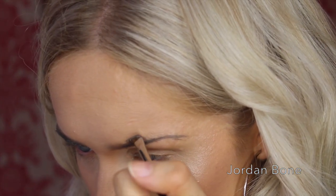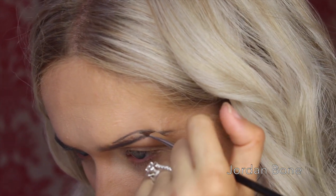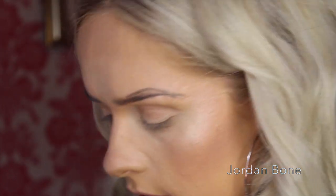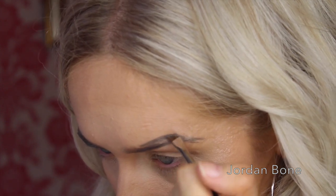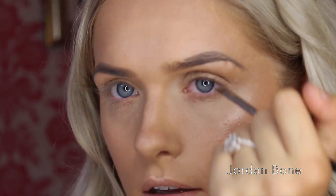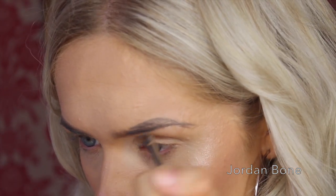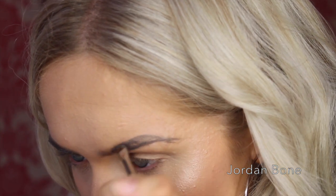Then I go above — to the top part of the brow now, up to the arch. I curve it around with the brush and drag it down. So you've got the outline. Then I grab some more product and I fill it in, and clean up any lines at the same time.